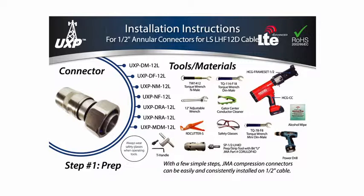Additional tools include a cordless power drill, an adjustable wrench, and a torque wrench — either the TQ114F18 for DIN connectors or the TW1412 for N connectors.